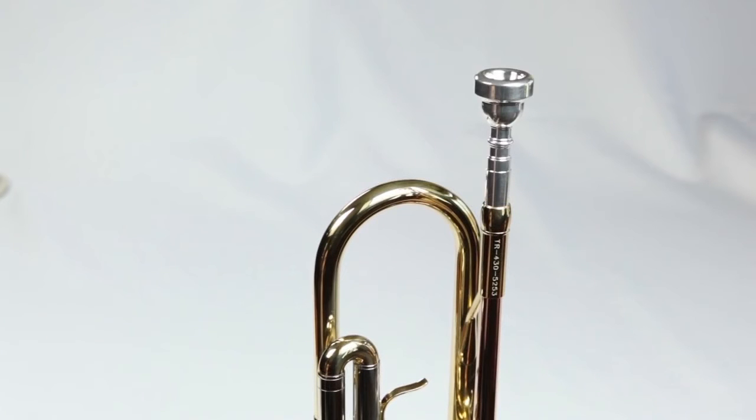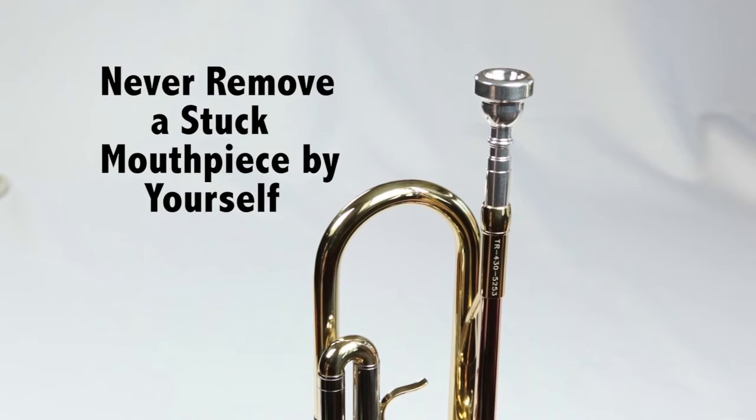If your mouthpiece ever gets stuck, it's important you have your teacher or repair technician remove the mouthpiece. Never use anything but your hands to pull the mouthpiece. Pliers or other tools will damage your trumpet.